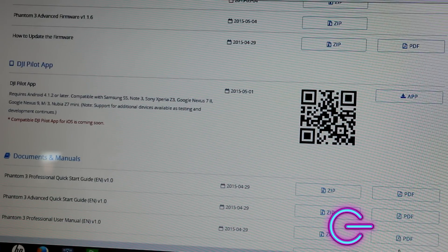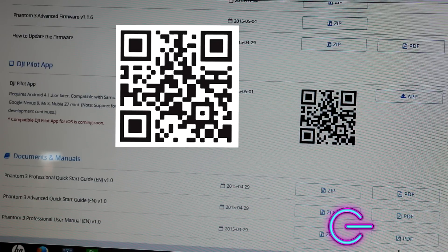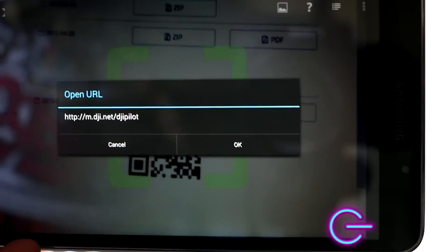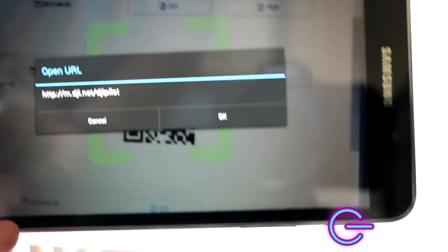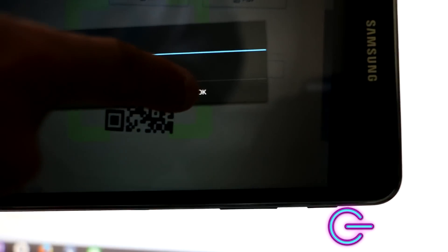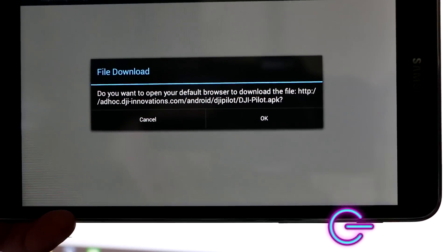Go ahead and navigate to the DJI website — I'll have a link in the description, or you can use this picture to scan the QR code. You can use any QR code reading application, and once scanned you should get a link. Go ahead and click OK. After that you should be navigated to a file download — go ahead and click Accept or OK, and it should begin downloading.